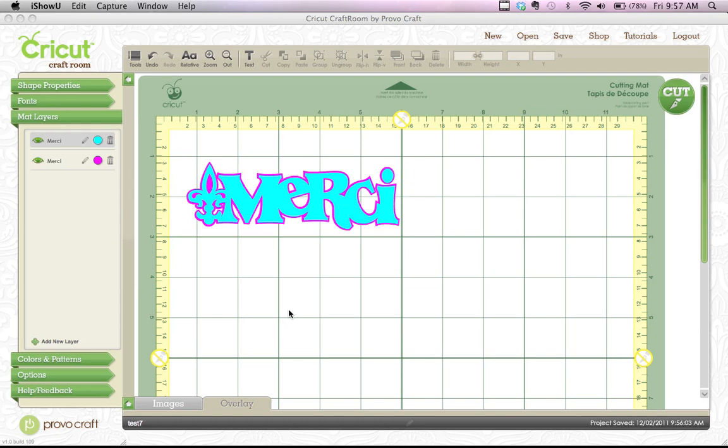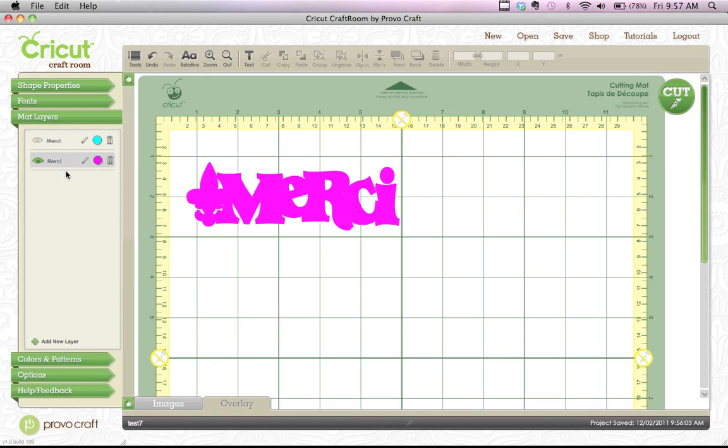Let's start with a shadow layer to fill them out with that. In my mat layers, I'm going to turn off the eyeball on my blue layer and select my purple layer, making sure I've got that selected. Then using the click and drag method, I'm going to put a box around this. Then I'm going to go up to the top menu and click on the group button. Now everything is grouped.